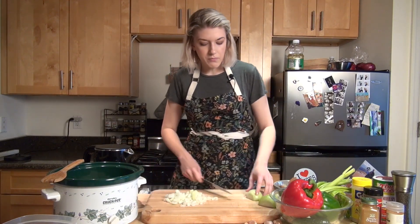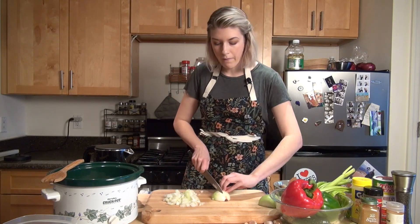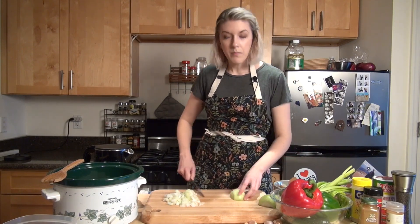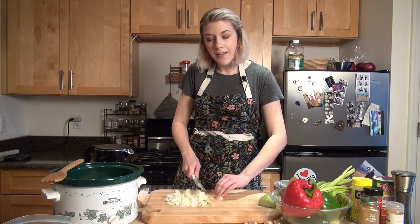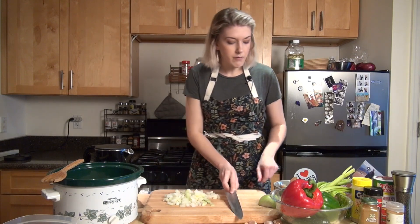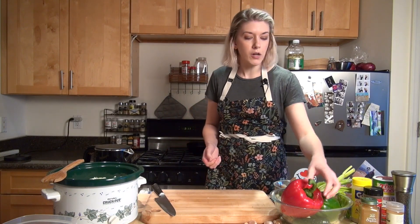One thing I like to do if I know I want to make beans is cut all my vegetables the night before as well and just put them in a reusable container in the fridge ready to go. Sometimes I'll wake up a little early, turn the crock pot on, throw everything in, and when I get home from work my beans are ready. That's about a cup to a cup and a half of onions — one really big onion or two medium sized onions would work well.